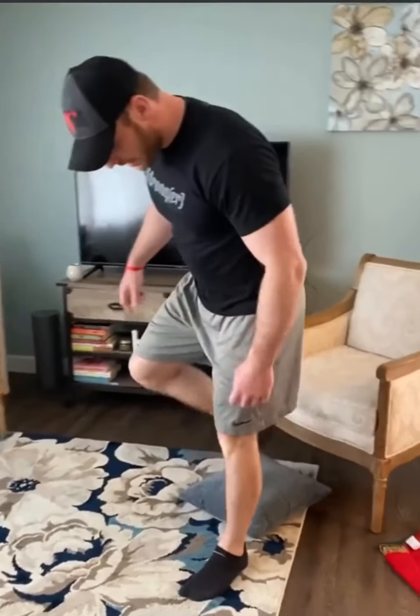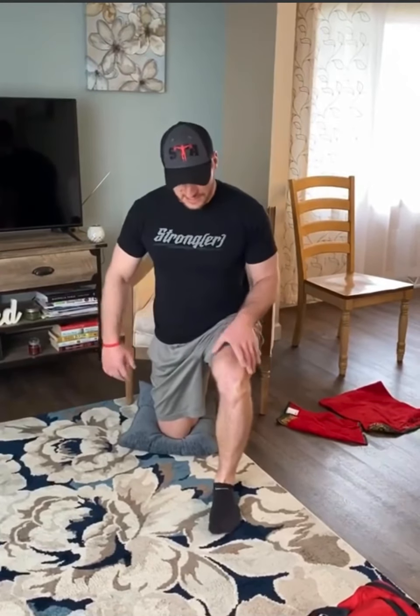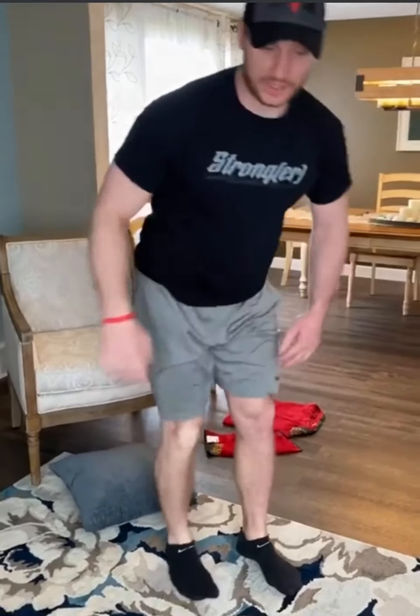Right in between your first and second set, I'm using a chair — you guys can use your couch or whatever. The pillow is nice just to comfort the knee a little bit. What you're going to do is put the ankle up on the chair, knee down on the pillow. From there, think about squeezing your abs and your glutes. You'll come up and over and then right back in. So you're going to go five, getting a little stretch over and then back. Then obviously we're going to switch sides.